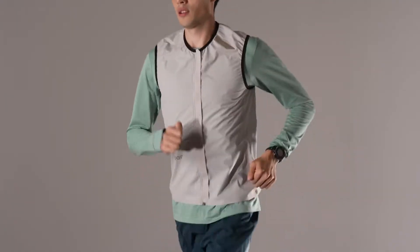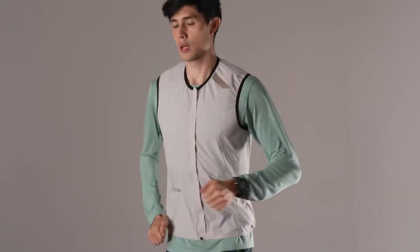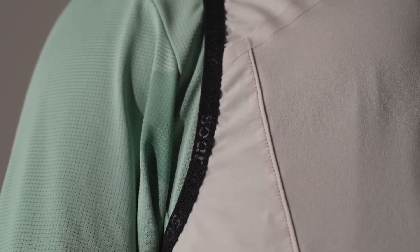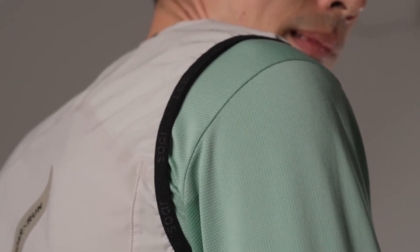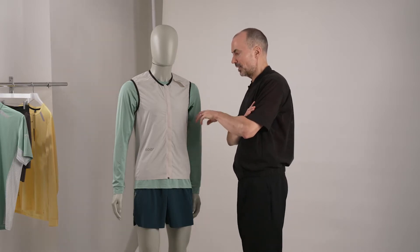This is the new Lightweight Gilet. There's a favourite track of mine from the early days of house music by Backrun Productions called 'Definition of a Track.' It's a fantastic early house tune, but every time I hear it I think what a great philosophy. There's your definition of a thing — and this is our definition of a lightweight gilet.